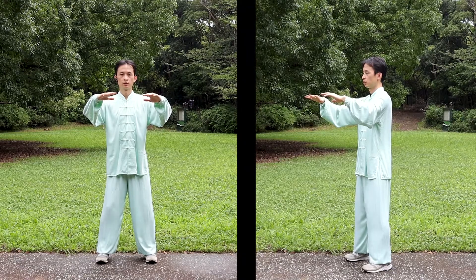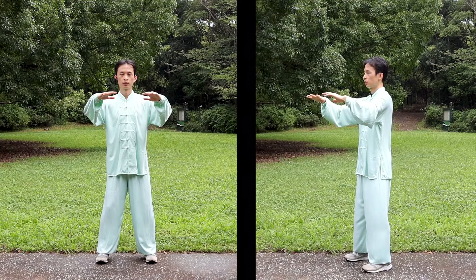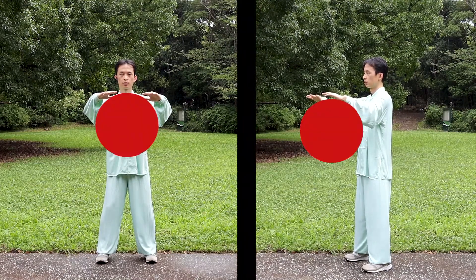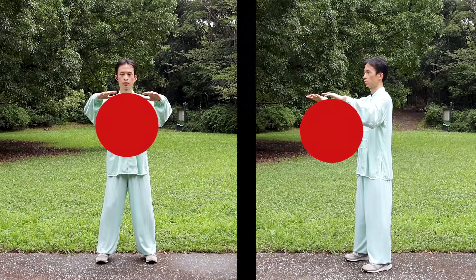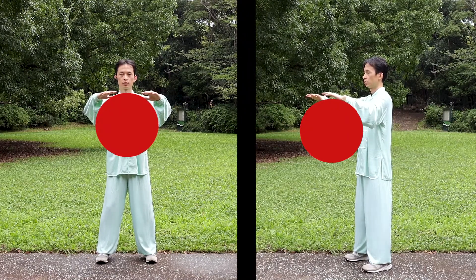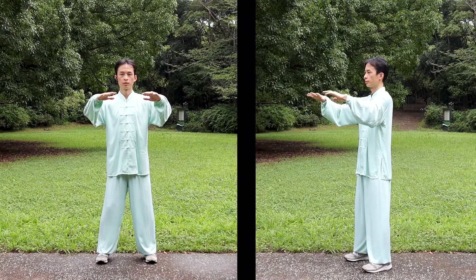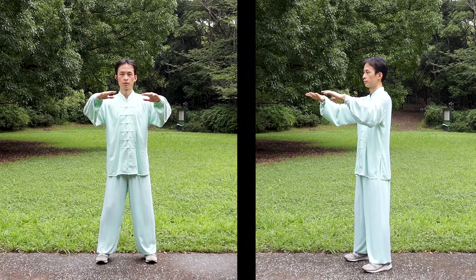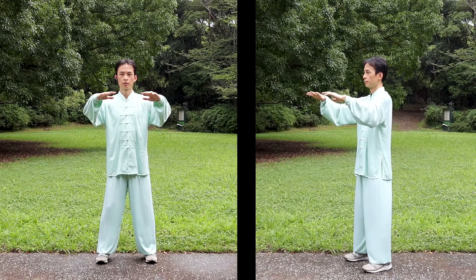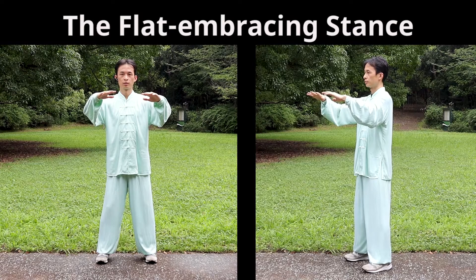Imagine standing in a very comfortable environment, or in waist-deep water. Arms embracing a big paper ball in front of the belly. We can slightly adjust our shoulders and arms to reduce stiffness. This stance is called the flat embracing stance.